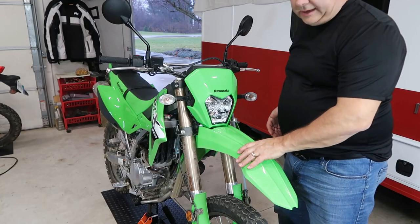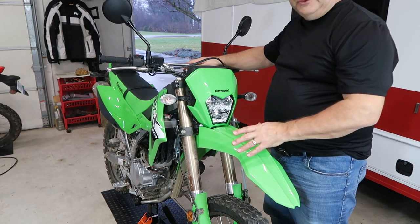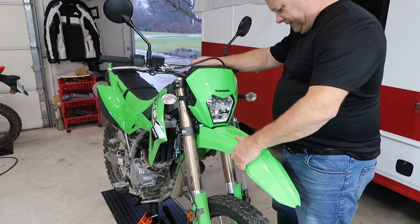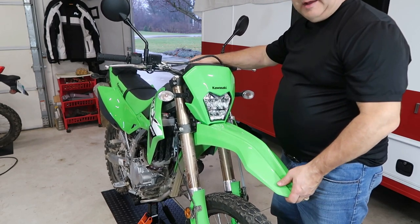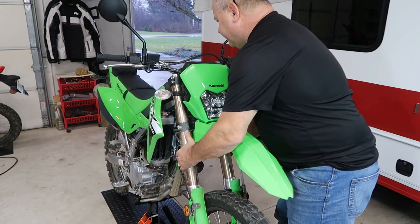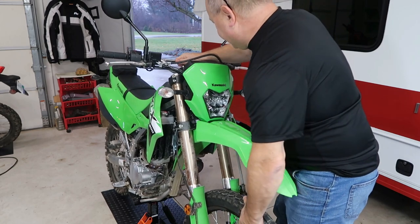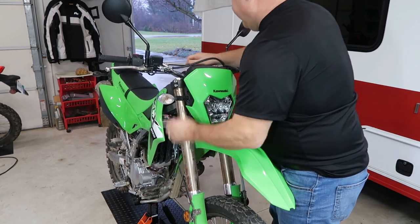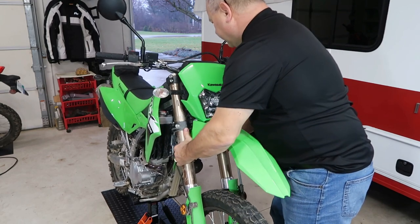One of the things you're going to want to check is steering play, just to make sure there's nothing loose. With the bike up on the stand and the weight off the front forks, you can check to see if there's any play in it at all. Mine is snug as a bug in a rug — no issues whatsoever.